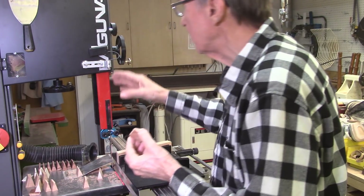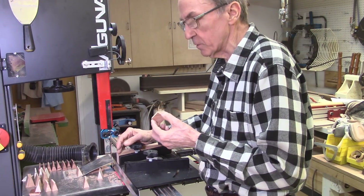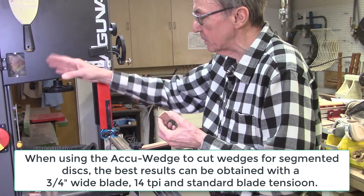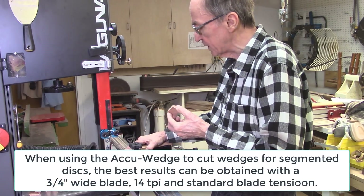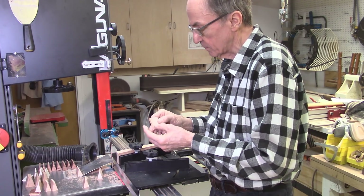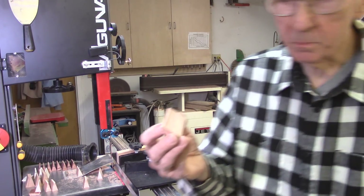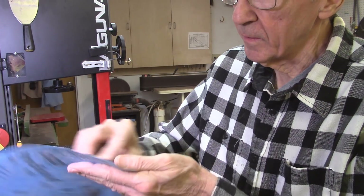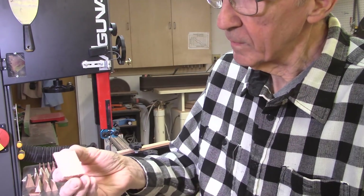By increasing the blade tension and getting the blade guides against the blade you have less blade drift, so that is the best condition to run the system. But I see no difference in decreasing the blade tension, using guides, the distance from the table to the bandsaw blade, using the mag jigs or not — none of that affected the burr at all. This burr comes off quite easily — I just have some 220 grit sandpaper here, and that's enough to take it off.